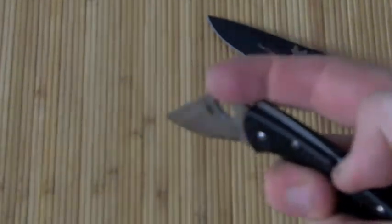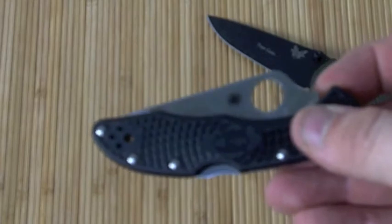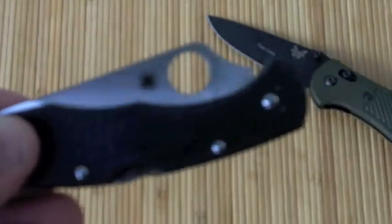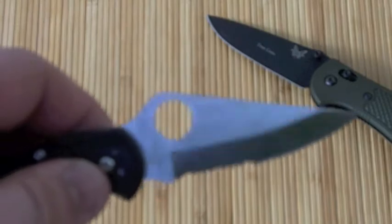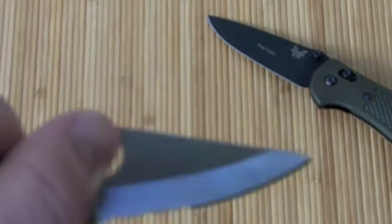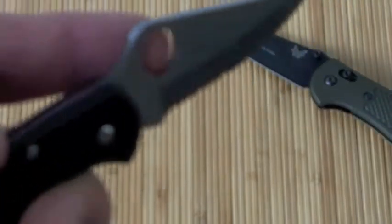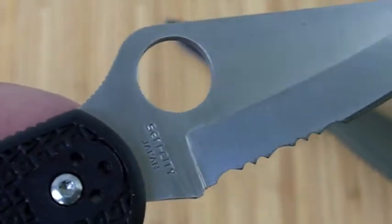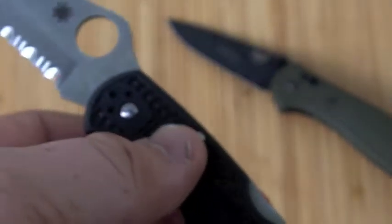I've been using this knife for a few weeks now — I used it while I was in Florida. It just cuts beautifully. I'll do a paper cutting test on it after this part, but it holds up well. There's been no rust on it. I've had it for a few months but have been really using it heavily in the past few weeks. No problems opening or closing; I've kept it oiled but it hasn't needed it. The edge has stayed — I haven't sharpened this knife since I bought it. I've just been using it for light work, opening packages and stuff like that. It's been a great knife and I'm really happy with it.